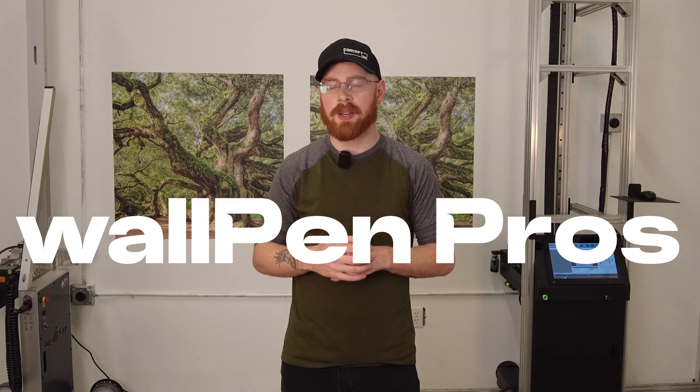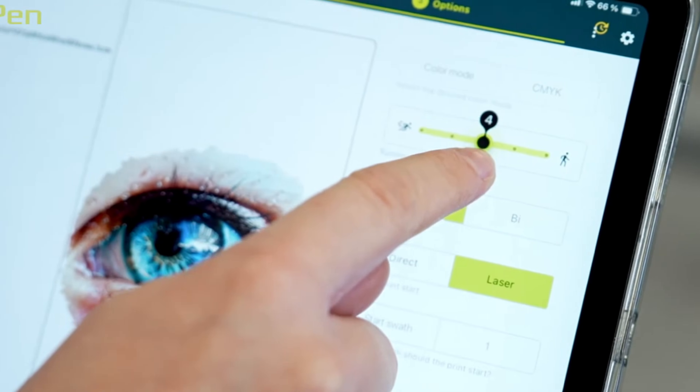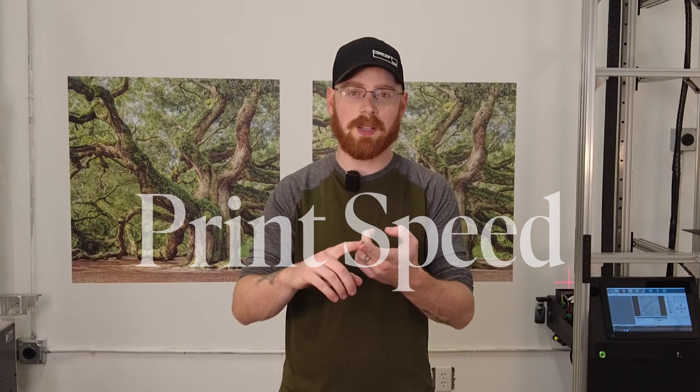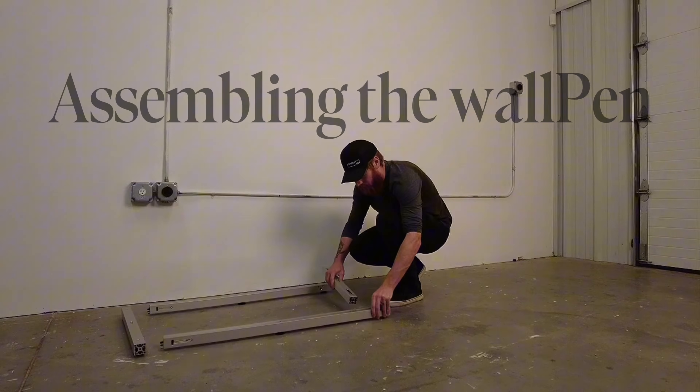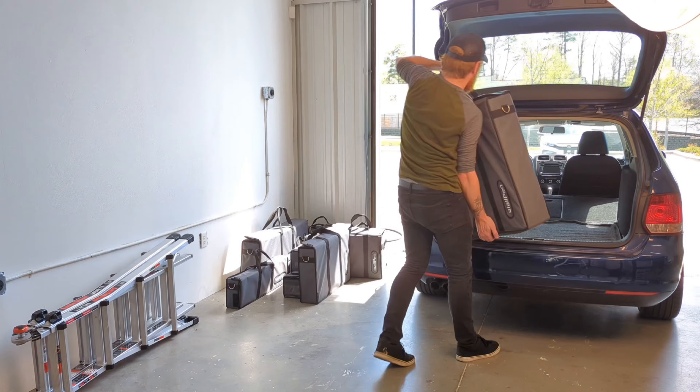What really sets the WallPin apart is going to be the UI. The software is really well refined — it's really easy to use and intuitive. That's not going to be as crucial to running the business as some of these other things we'll talk about, but it is a nice touch. It also has minimal to no odor, which can be a very nice experience for clients and for the operator. What the WallPin really excels at that sets it apart and makes it great for doing jobs is its print speed and how it assembles and transports. I can build the WallPin in 15 minutes flat, which makes it really easy when you're showing up to the job site to get started on a print.